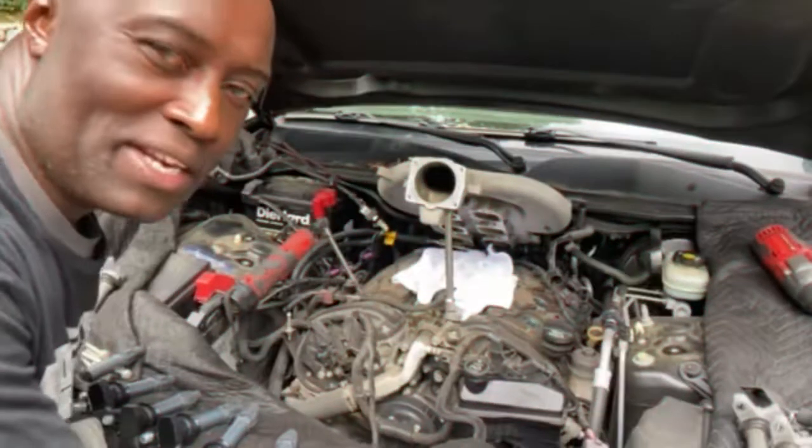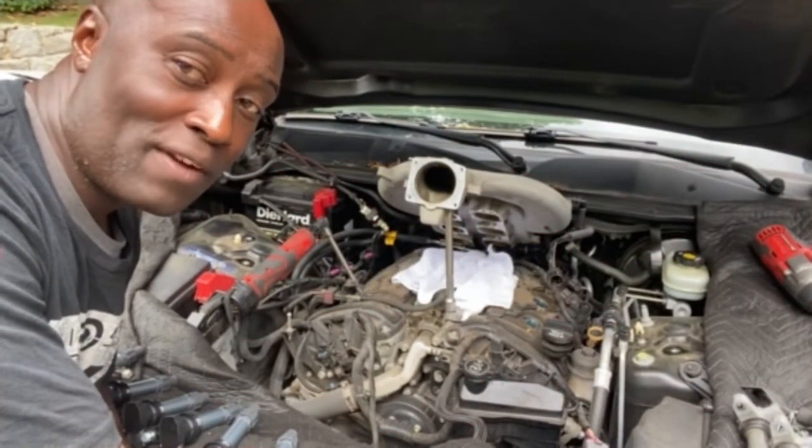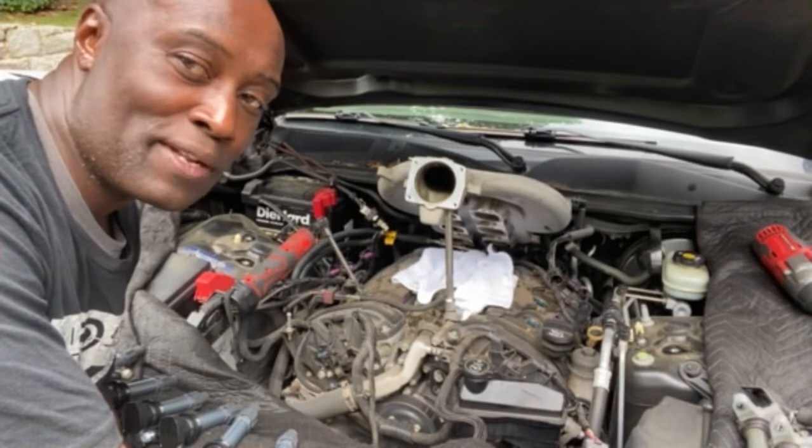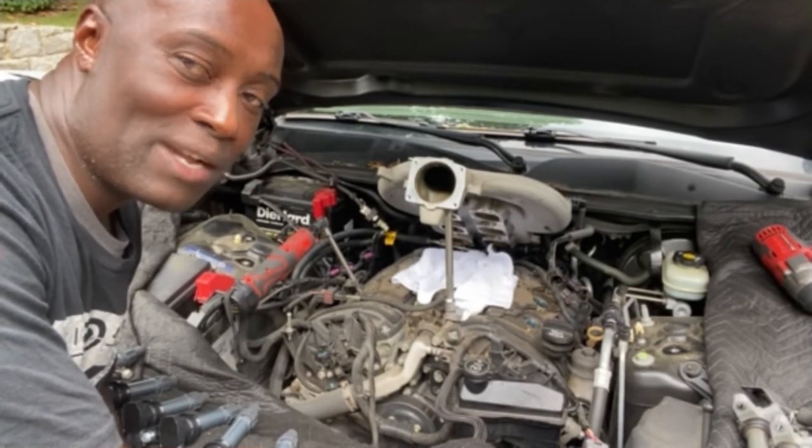Hey guys, welcome back to the W, the beginning of this week. We usually start on Sunday, but Monday's the official work day for a lot of people, because Sunday's the day of worship and the day of rest, family time. Today is Monday, and the W's out here working for you.